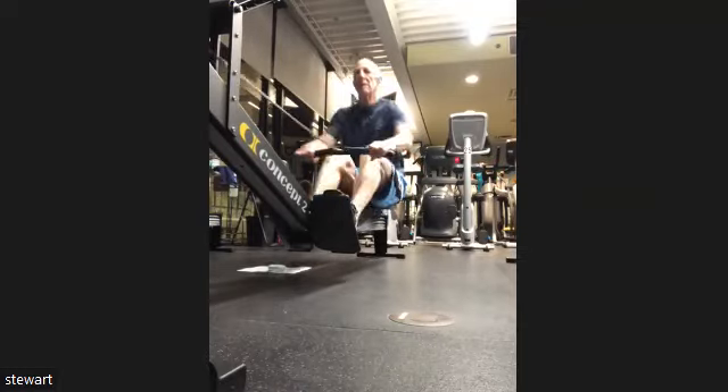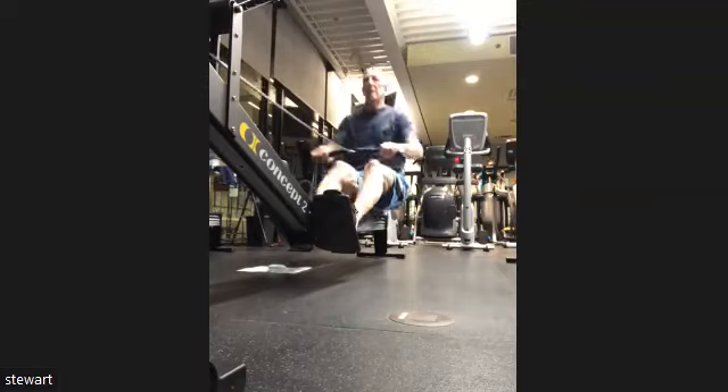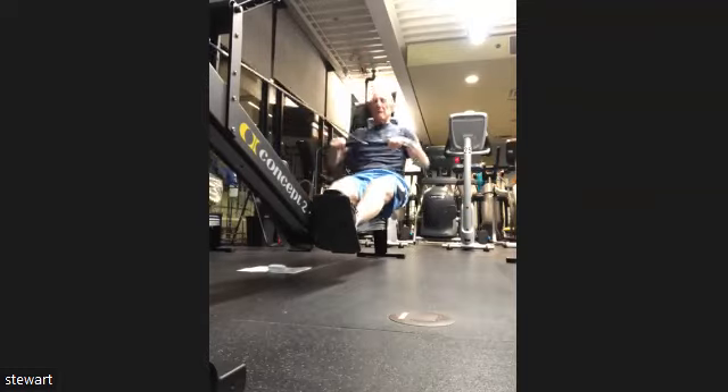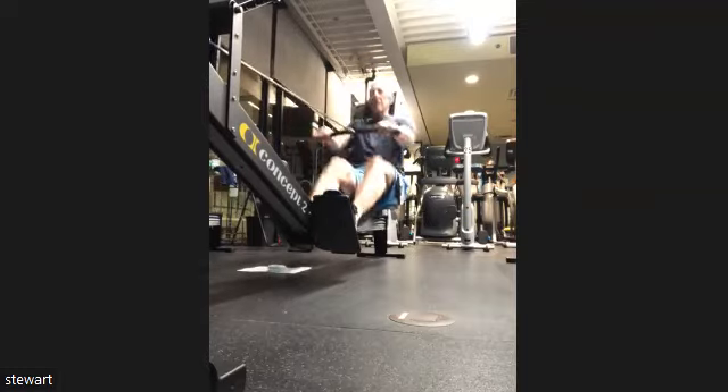Everybody to pace, we lock that in. Remember Stuart, don't bring those knees up early — let the arms extend, let the body pivot, then the knees. There you go, that's a little better. We're getting the hands past the knees now.